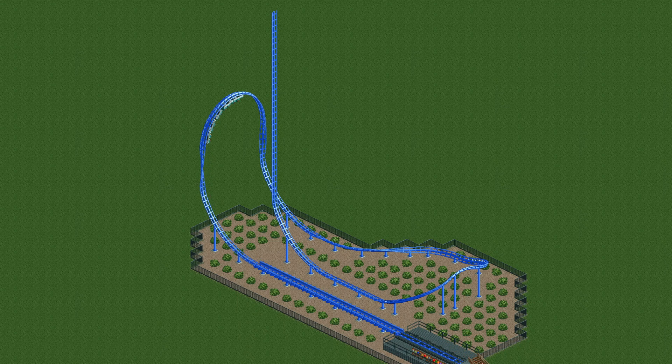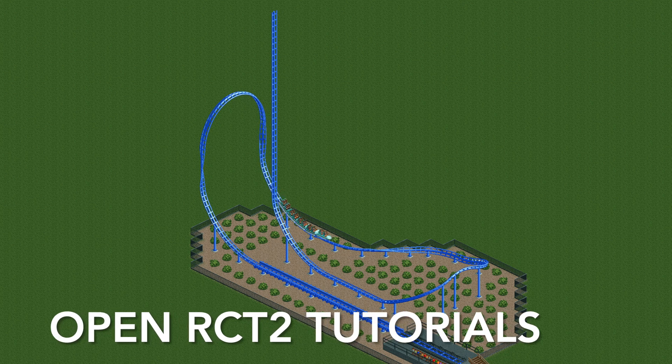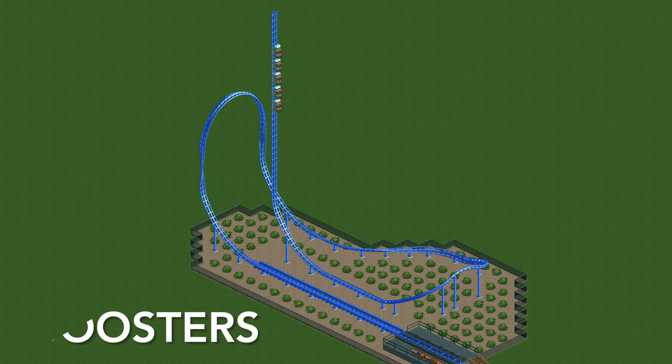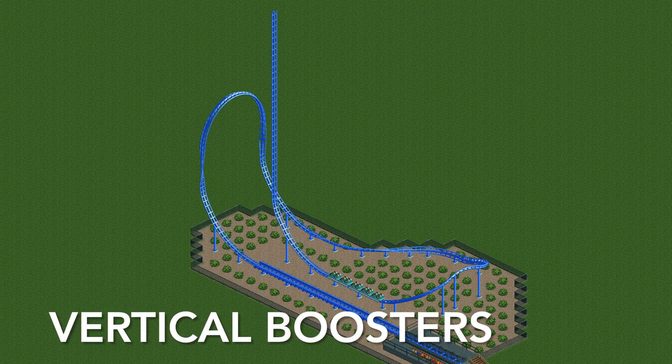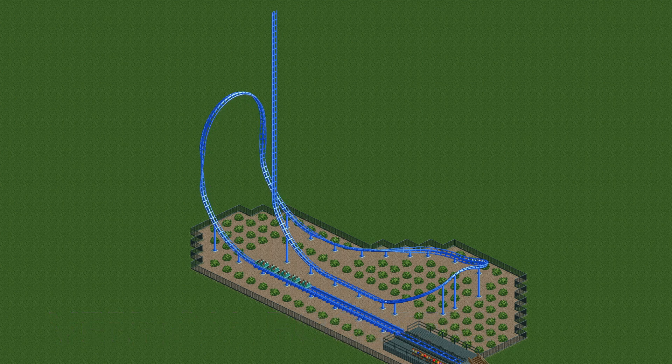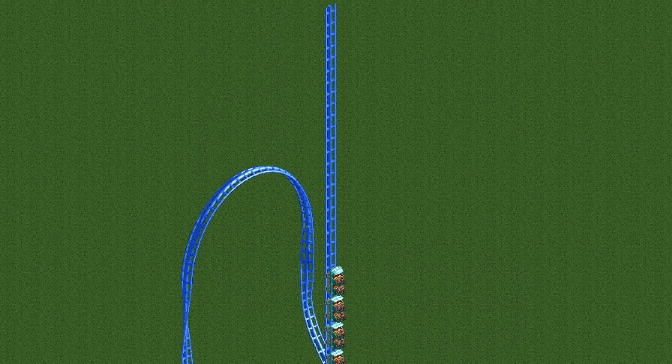Welcome to another episode of Open RCT2 Tutorials. In this video I'm going to be showing you how to build vertical boosters in the game with this Mr. Freeze recreation. This is pretty exciting because up until now we didn't really have access to any sort of vertical boosters, but I'm going to show you this very simple way to add them to the game.